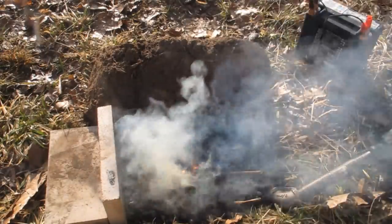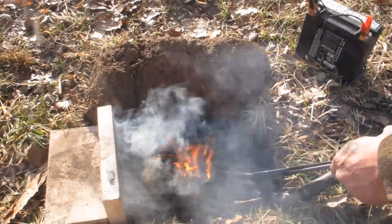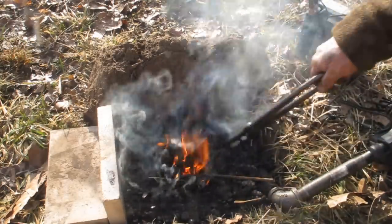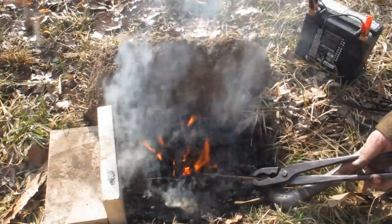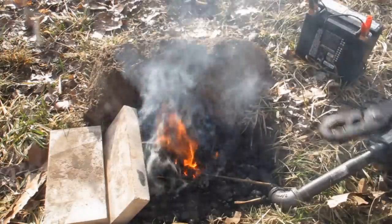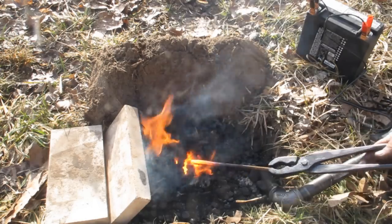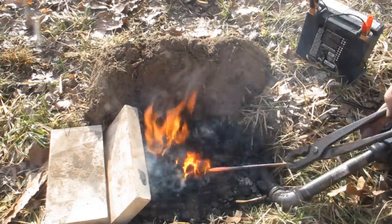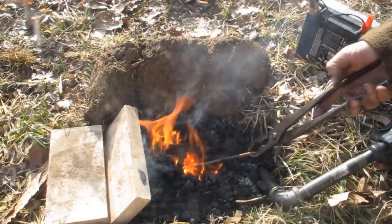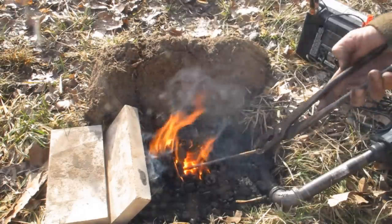I've got a piece of straight metal rod in there right now just to show you that this thing will get up to forge temperature. Right now we're making a lot of coke — we don't really have our beehive going yet — but this thing will get plenty hot plenty fast. Getting a nice little honeycomb built up, getting hard coke, and a nice pit right in there to put our work into. This is working out dandy.